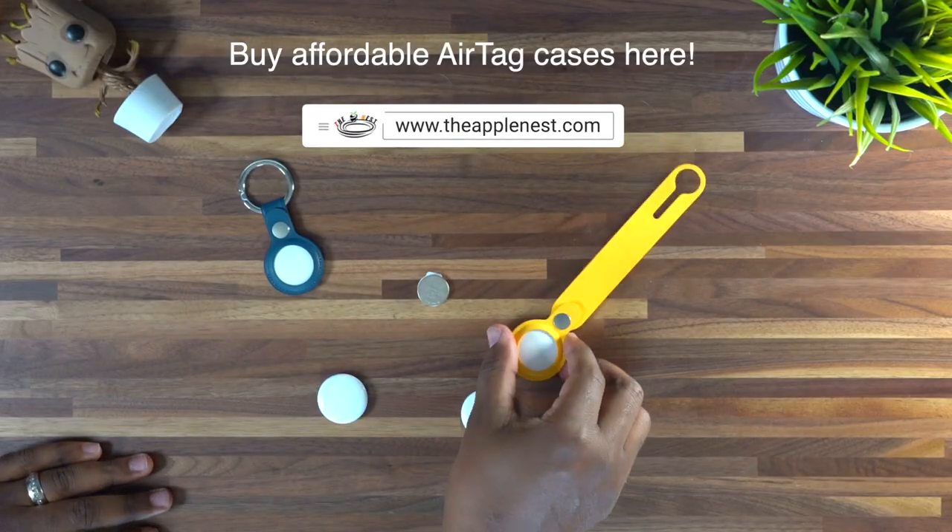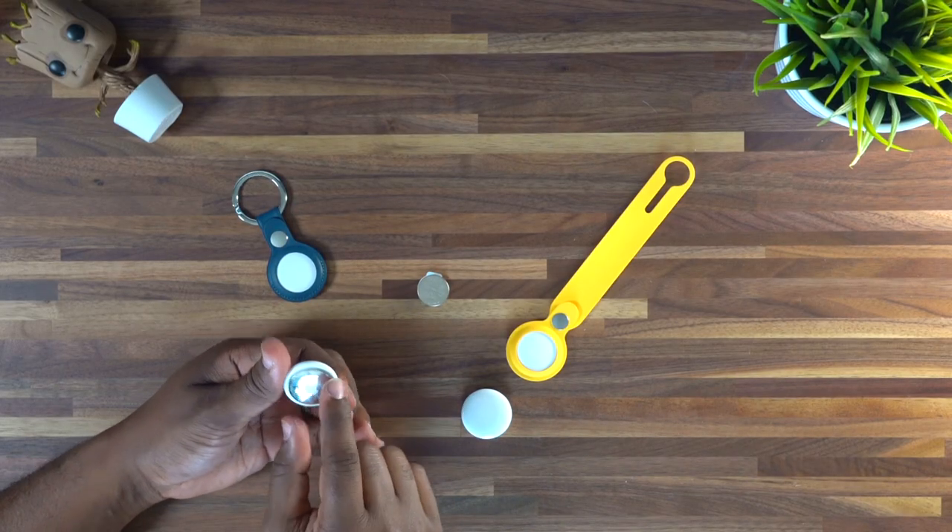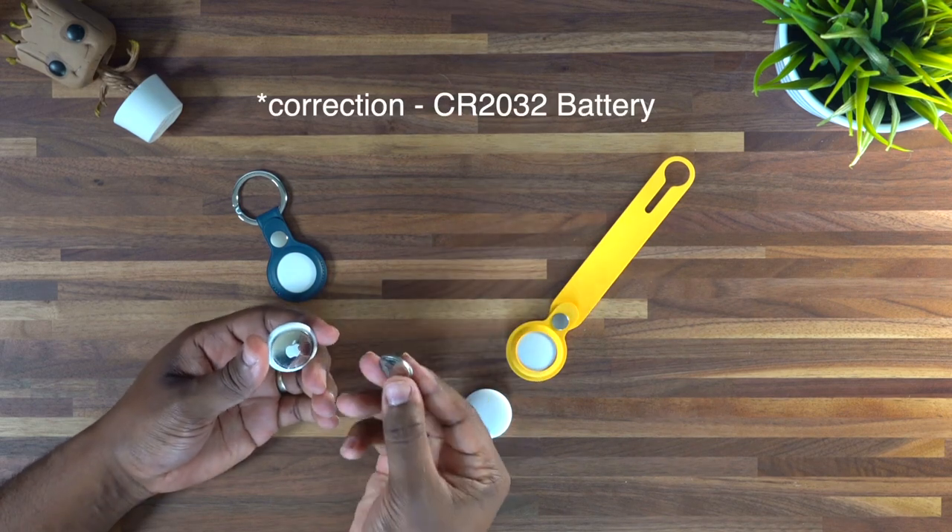Now that you got your AirTags into your loops, bands, and all that different stuff, you've been using them and you're starting to notice that the battery level on your AirTags is starting to go down. In this video, I'm going to be showing you guys how easy it is to replace the battery of the AirTags with a CR2032 battery, which is the battery that it takes.